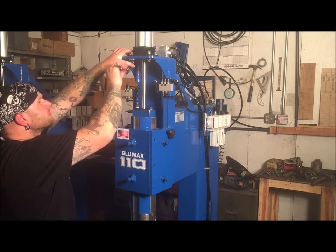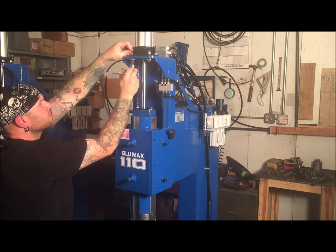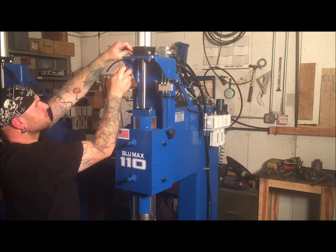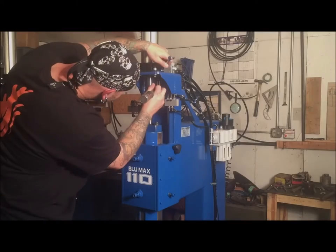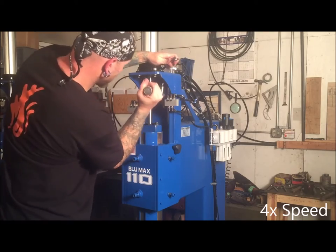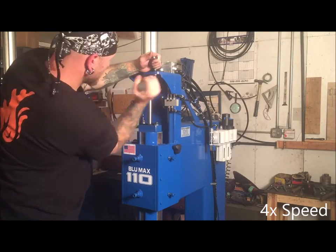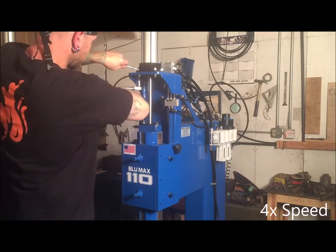If you have loosened the cylinder from the shelf, at this time realign it with the scribe mark on the shelf. Now that everything is set in its place, take the torque wrench and set it to 40 foot-pounds, and torque the bolts holding the cylinder base and the power hammer shelf together, making sure to check each one twice.